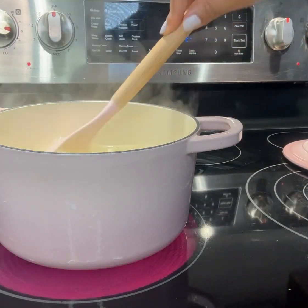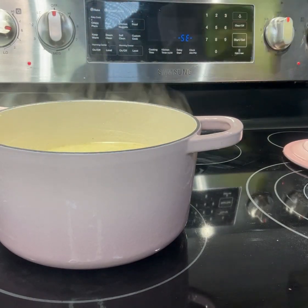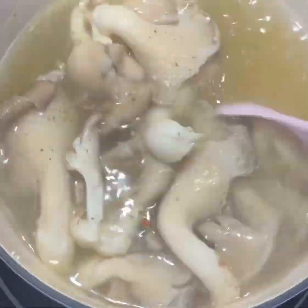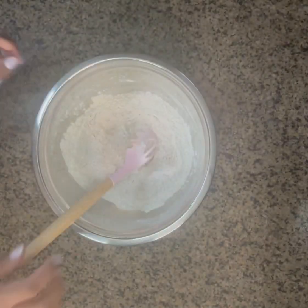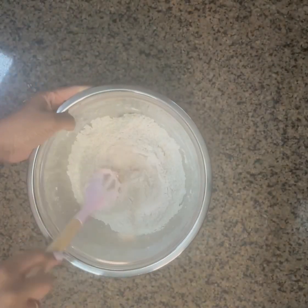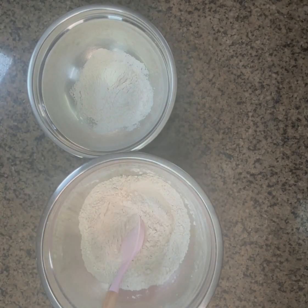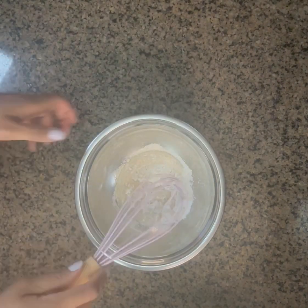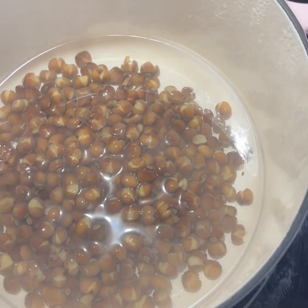We're going to add some seasoning powder to some boiling water, then add in our oyster mushrooms to boil for about five to eight minutes. While that's going, we'll create our dry mixture, and from that dry mixture bowl you're going to take about one third to a half a cup to create your wet batter. For the consistency, you want it like a crepe mix — so about one third cup of oat milk or whatever milk you want.